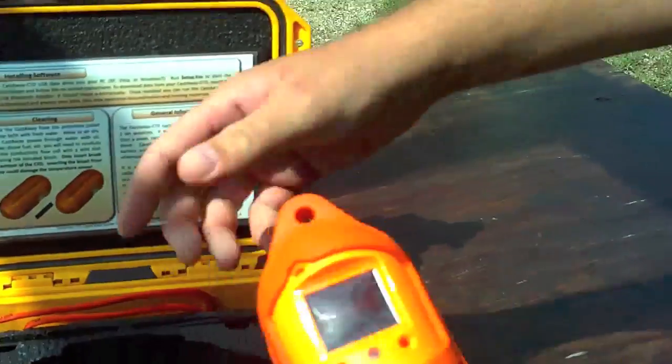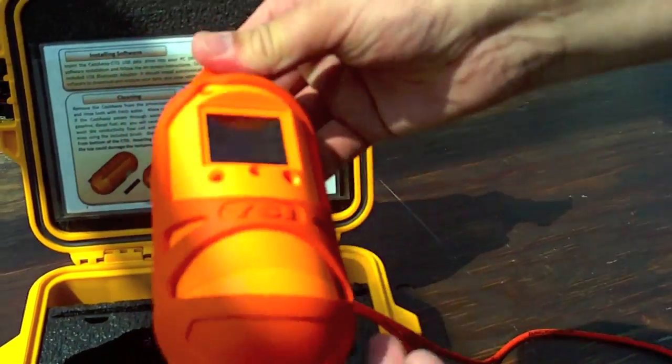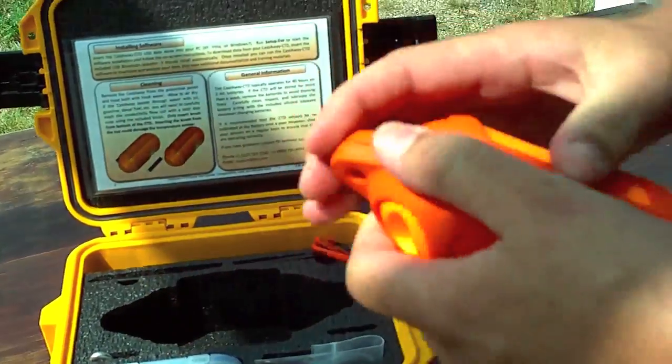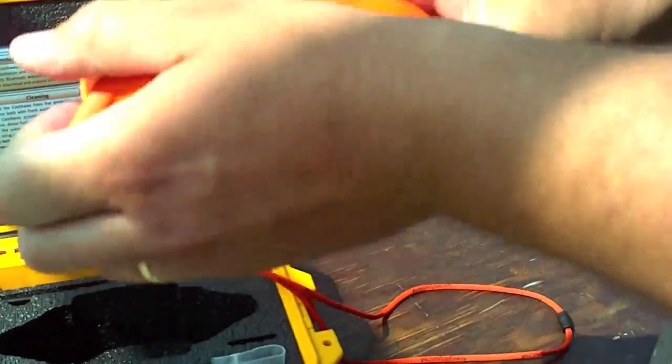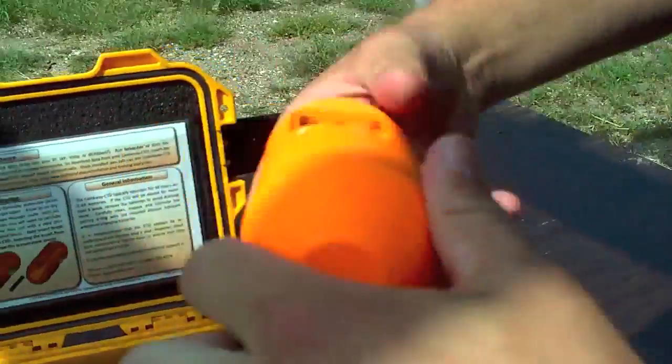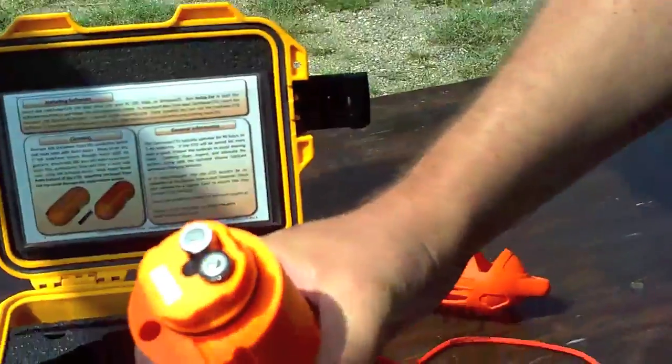It also has retainer clips for hooking in a rope and equipment for cleaning the instrument. The Castaway is a self-contained unit. It has a rubber boot on it to protect the instrument and to allow you to have a connection point, and the instrument itself is right inside.